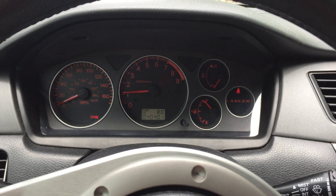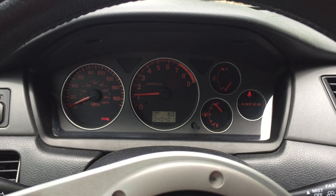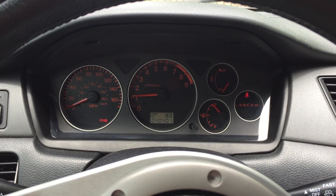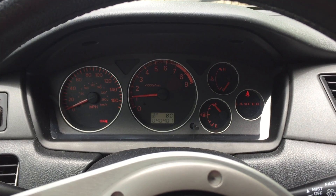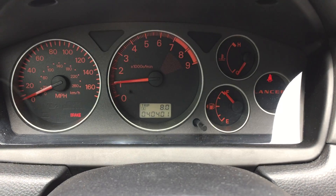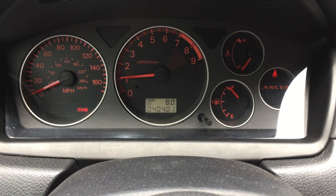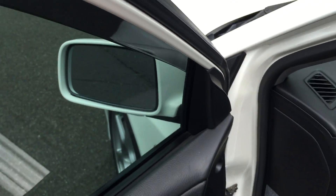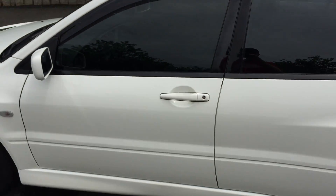It'll idle a little bit on cold start. I'll go outside to show the car.